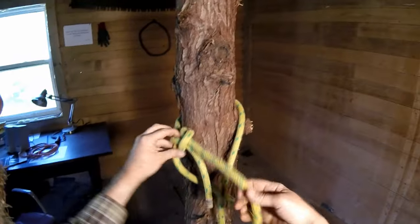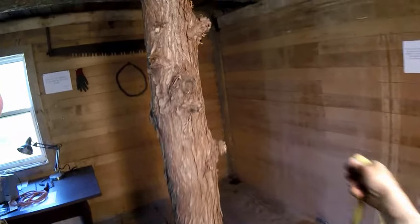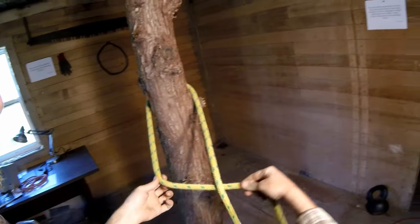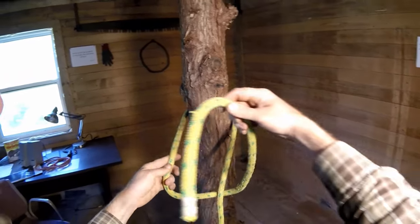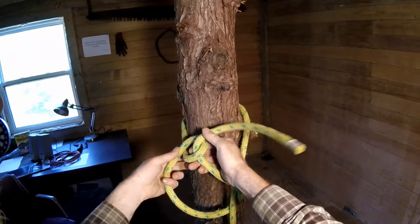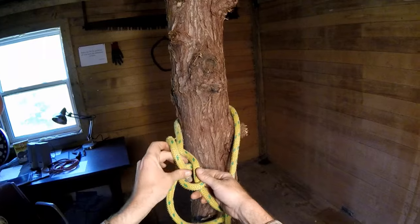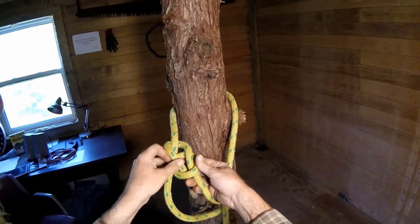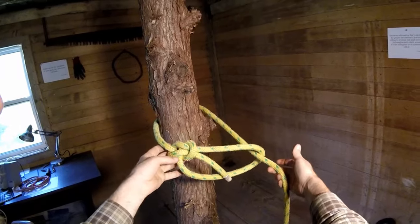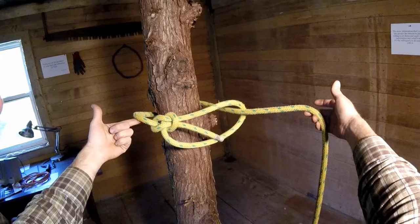So again, it's fast and easy. You just go around the tree, come underneath the standing end, come up here. The tail through and flip up all in one motion. Then it's going to come behind the standing end and back down the hole. That is the bowline and the running bowline with the overhand flip method.